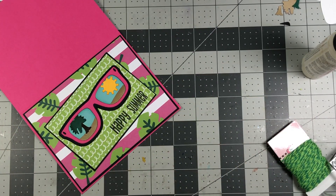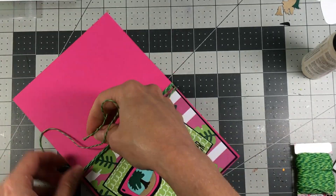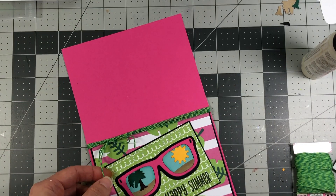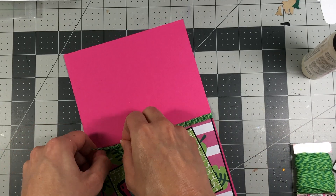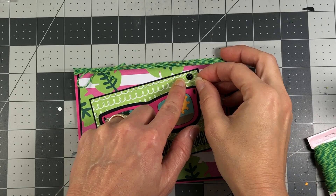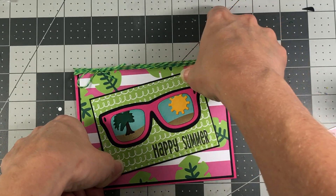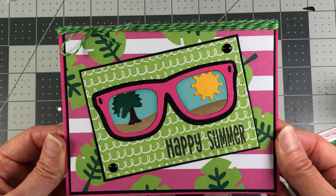I'm going to go ahead and start adhering everything down. Next I'll take some twine and wrap it around, then tie it under and snip it off, pulling it real tight. The last thing I'm going to add is some black epoxy dots, just in opposite corners. I thought about putting them in all four corners but I'm just going to do two. And that completes this card! I think it turned out super cute, so if you have any questions or comments please leave them below - bye bye!